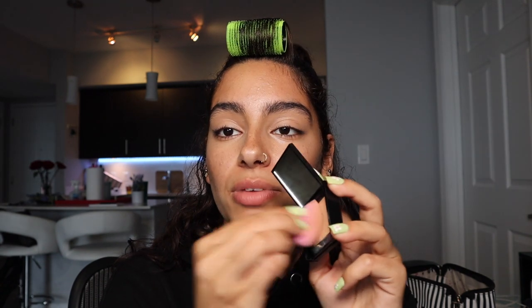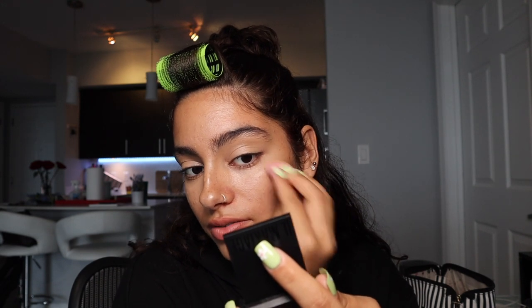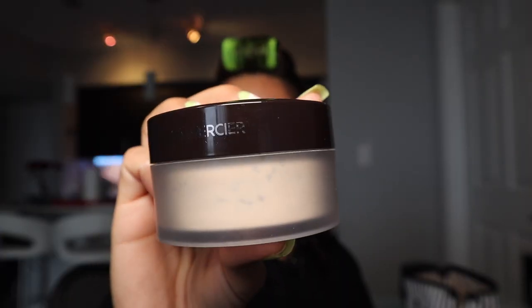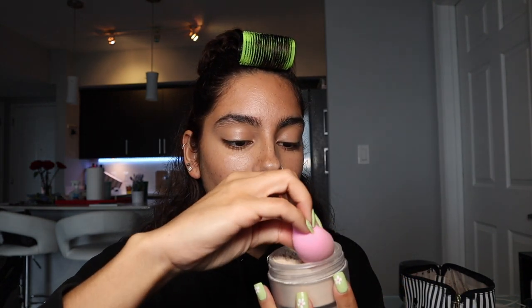I'm also taking some of that concealer and putting it over my pores and my acne — not too much, just to correct the redness. Then I'm going in with my Laura Mercier translucent powder on my medium-sized beauty blender, which is my powder beauty blender — these are from Elf, by the way. I'm going to kind of bake.